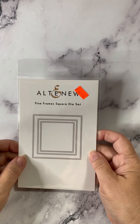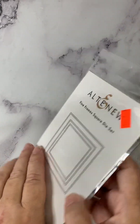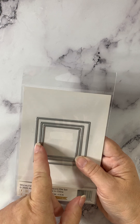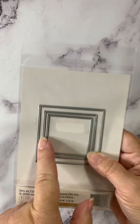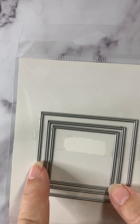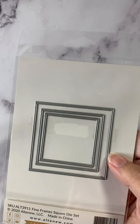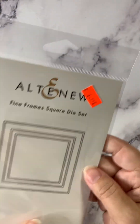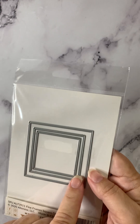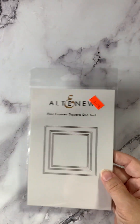Also from Altenew, the Fine Frames Square die set. It is a very skinny frame — see between those two cutting surfaces? It's very thin, very skinny, but it's a wonderful effect on a card if you want to do that. There are three different frames in there, you pick the size that's right for you. A neat effect — that's the Fine Frames Square die set.